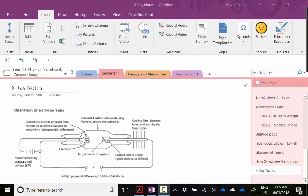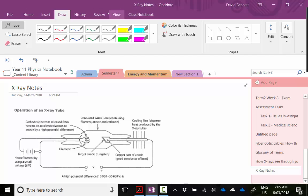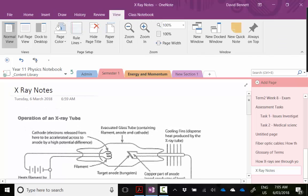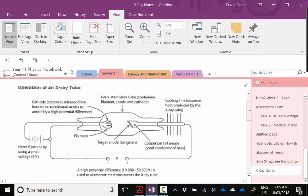Today's video we're going to be going through how an x-ray works. I'm just going to do some notes in OneNote for you. We're just going to explain the whole process from start to finish and hopefully it'll make sense. I've just got a schematic of an x-ray tube here.